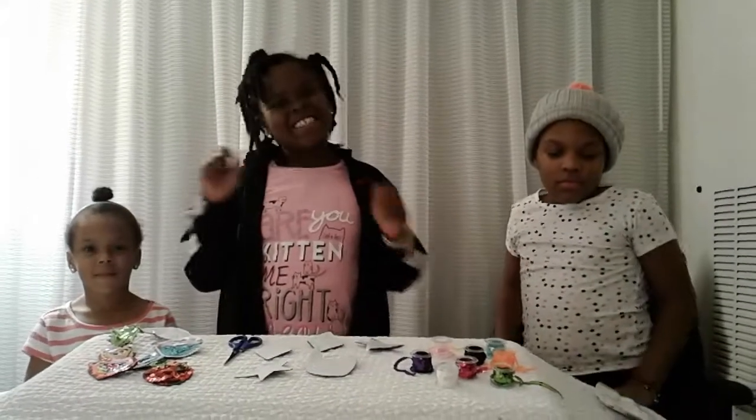Hey everybody, welcome back to CCCD World. I'm all the way here in Detroit, Michigan with my cousins Lauren and Leah.